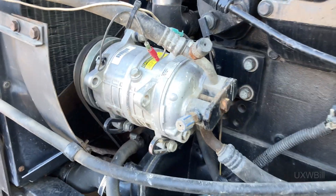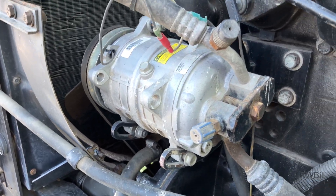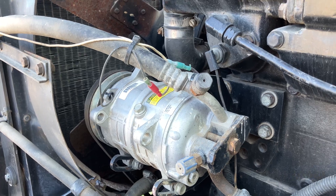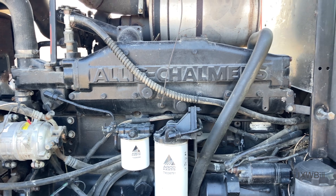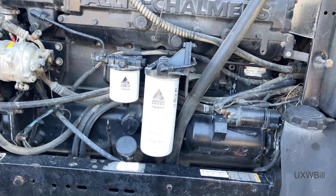I do not believe for a moment that this represents the original compressor. I believe this is an updated version, especially as this is marked for 134a, which would not have been in use when this tractor was new — I'm thinking early 80s. But we have what's supposedly a new engine in the tractor, seemingly with just 200 hours of operation on it.